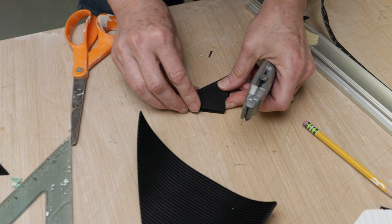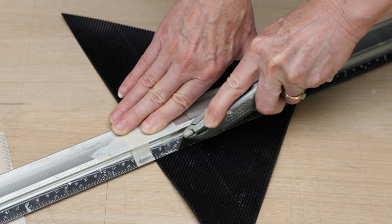The supplies we used for measuring and cutting the mat were a piece of scrap plywood placed under the mat for cutting on, a utility knife, a triangle square, and a long straight edge ruler.